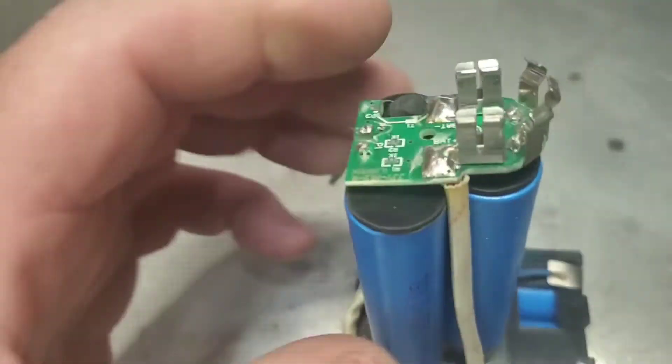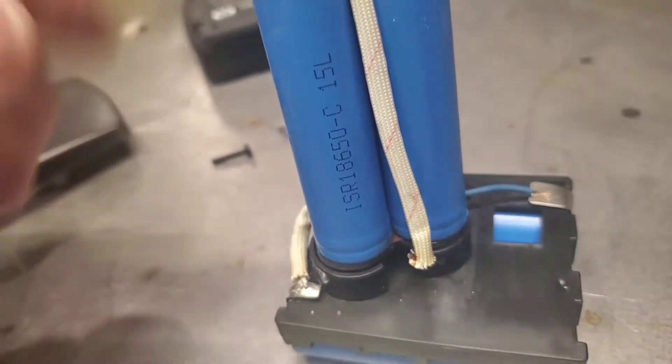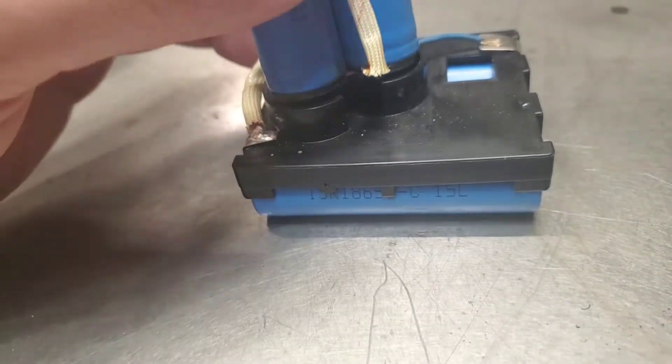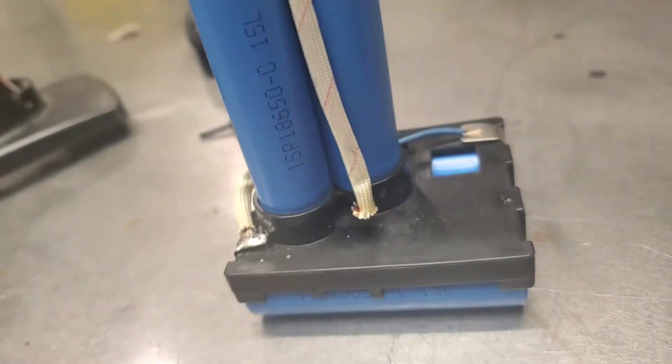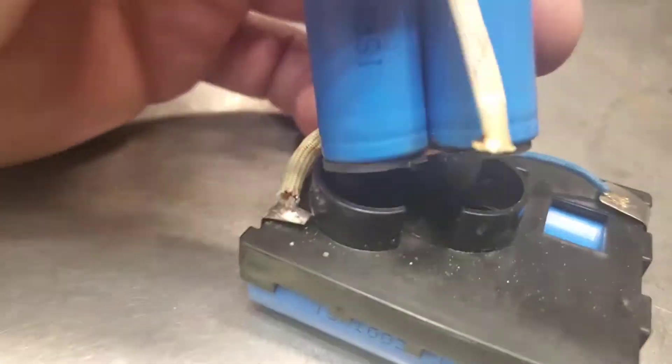So if you get this issue with your extended battery packs, it's just a broken wire. When you plug this in to charge, you're not getting connection on this side, so you're gonna get both flashing lights on your charger. The batteries are great - it's just must be from running the hell out of it.